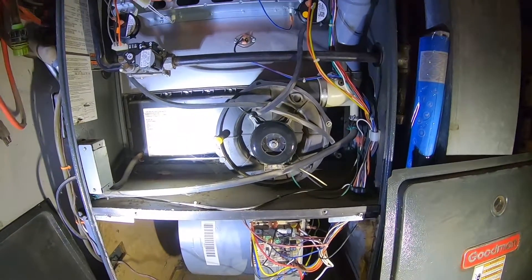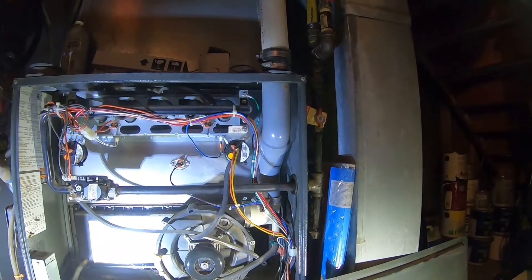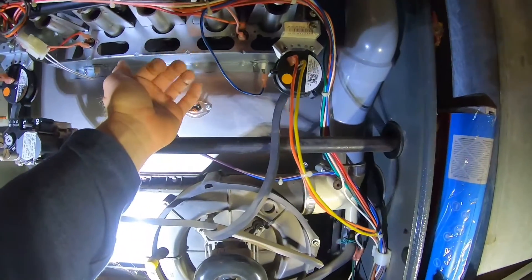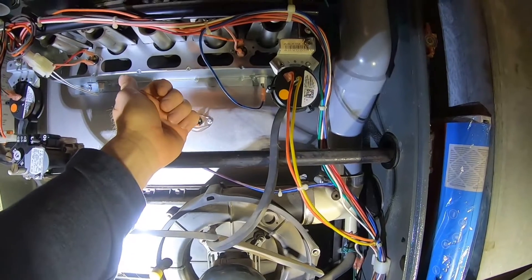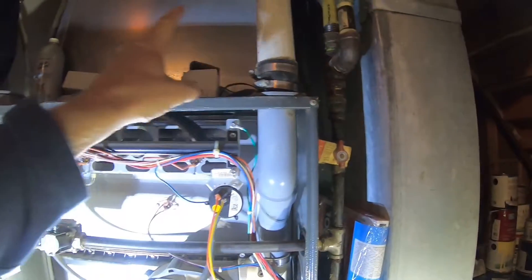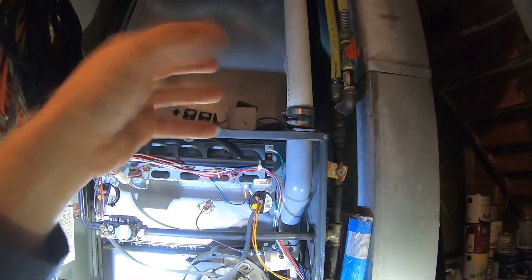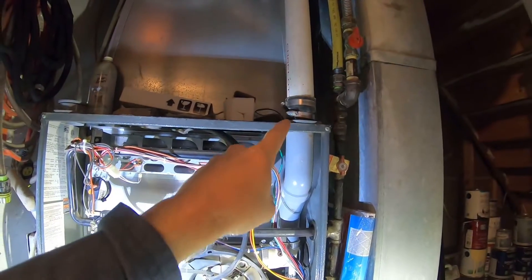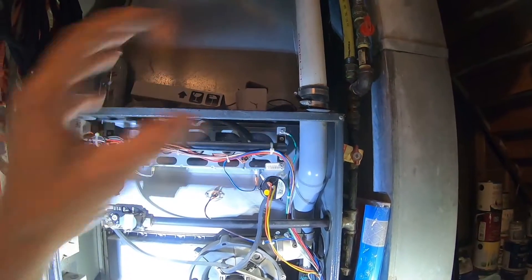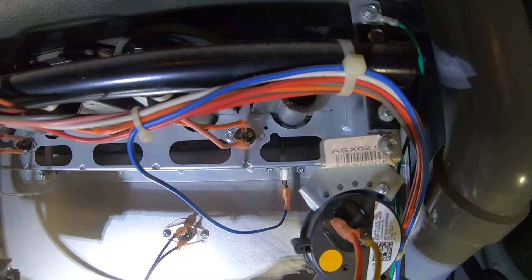The reason why our open rollout switch was tripped: our exhaust here, which goes up and all the way outside, had a bird's nest packed in it very deep. That was causing the flames to roll back — that's what triggers the rollout switch. What I did was take off the two hose clamps, put a blower vac on a hose over it, pulled out as much as possible, then blew it out. I went outside and it was coming out well, so I knew I got it all cleared — and that was the cause of the rollout switch being tripped.